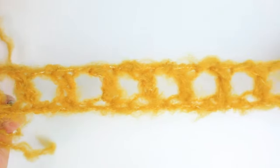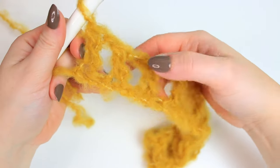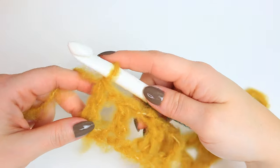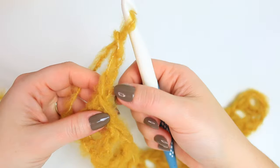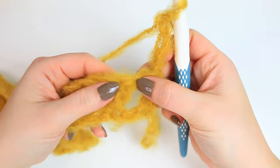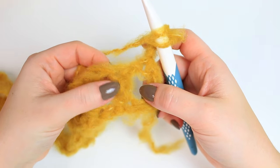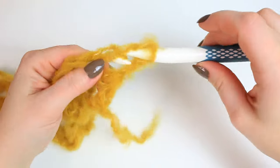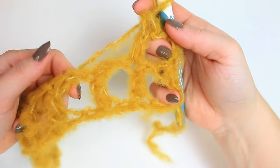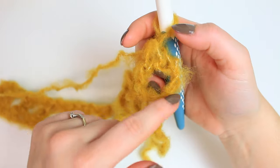Now you have your squares going across — I have 13 squares. To move from one row to the next, chain three, then turn your project. You could chain four, but I like chain three because it makes the same size square as all the others. With chain four, the squares at the beginning and end will be a little bigger. Skip the chain one space and double crochet into the next double crochet stitch right on top of the previous one.